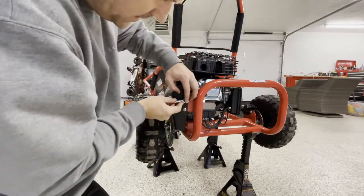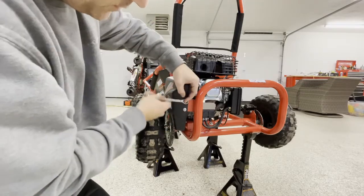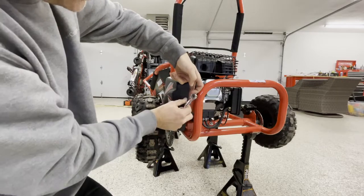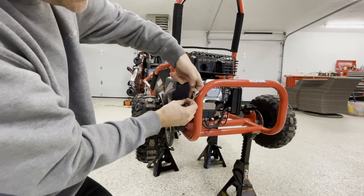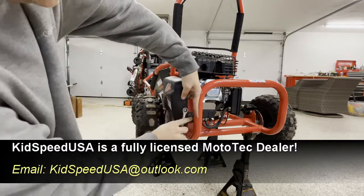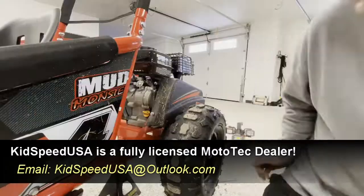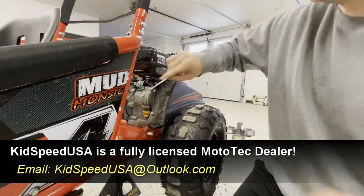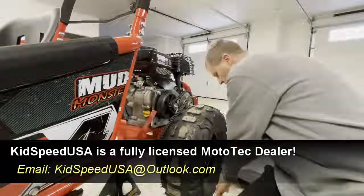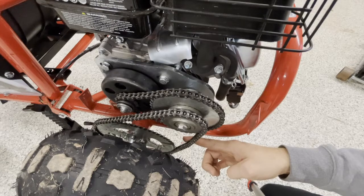Let's go ahead and take these 10mm bolts off. You can cheat a little bit and use an impact wrench if you've got one. You can see I'm putting my finger behind here a little bit just to hold that bolt in place — makes it a little bit easier to get off. Here's your main chain with the chain cover off.